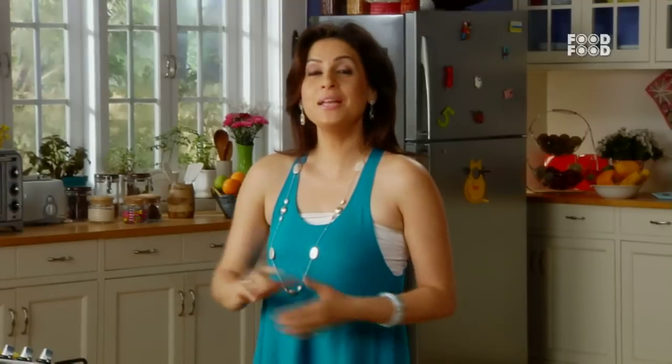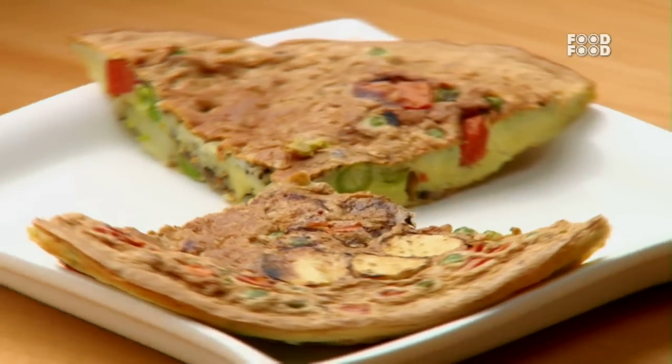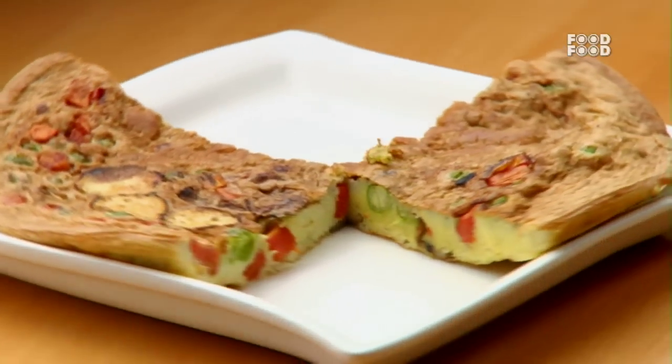Namaskar and welcome to my kitchen. Today we are going to make a very famous egg dish which is called Frittata, and we will give it our own twist. Let's start.